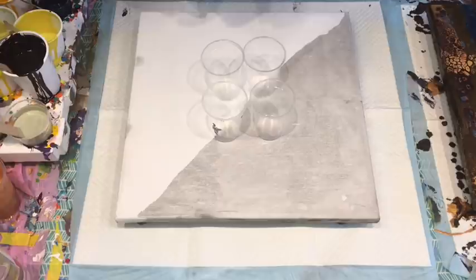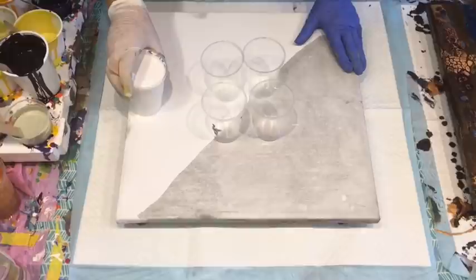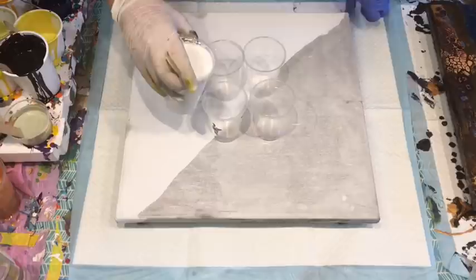Okay, let's get into this particular pour. I think it was a 40 by 40 square canvas. I'm doing a flip cup pour - I'm doing four flips.